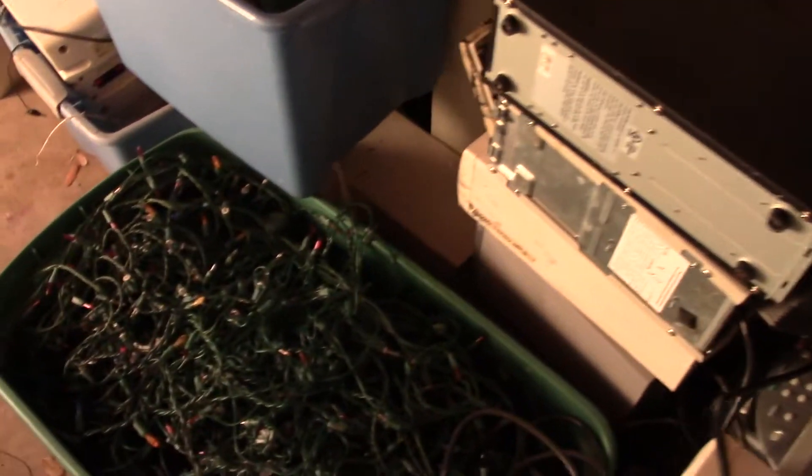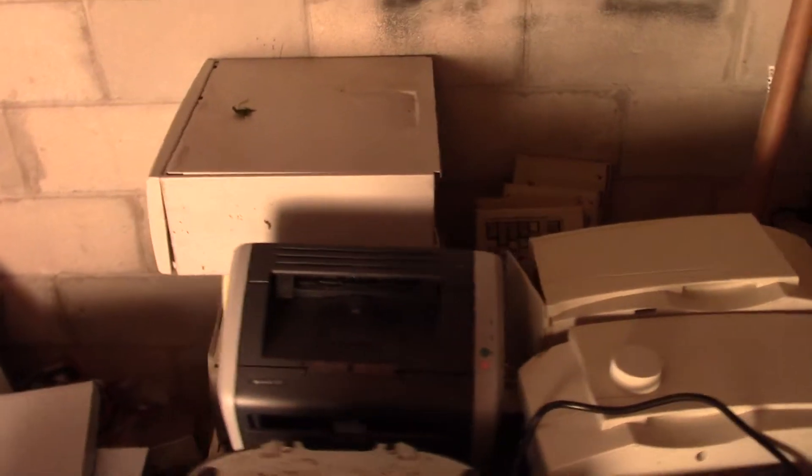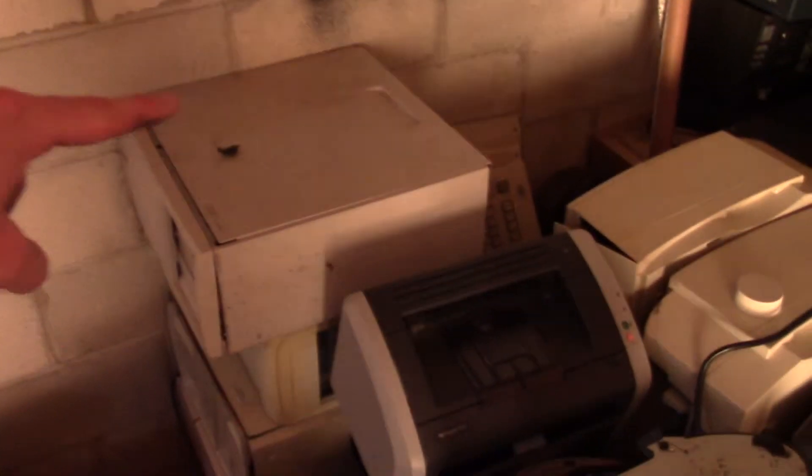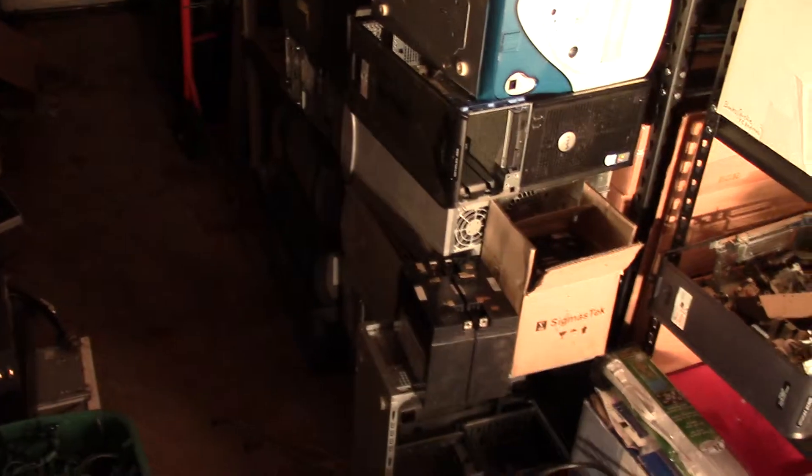So this is kind of an overview of what my garage looks like at this point in time. As you can see, you can't get many cars in here. Right there we have a bin of motherboards. We have a nice little stack of printers. Some monitors, and there's a TV hidden down there. There it is. Some GPS's — those are pretty nice. There's some Christmas lights, so if anybody wants some Christmas lights for this year, feel free to drop me a line. We have more printers. There's some computers over there, and over here you see another couple of stacks of computers and some batteries.